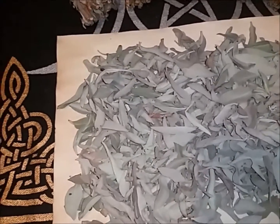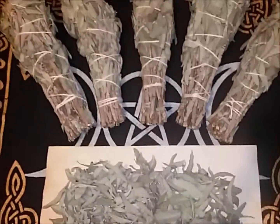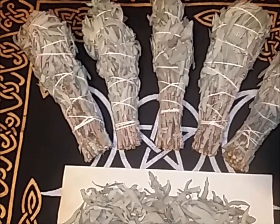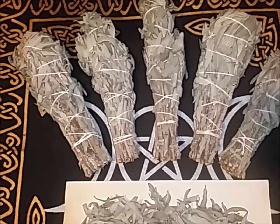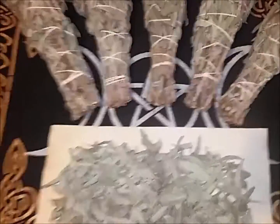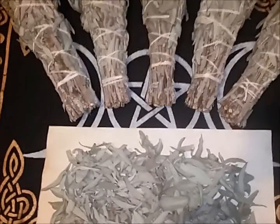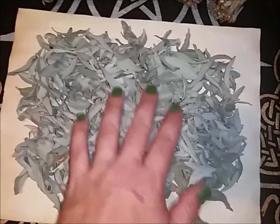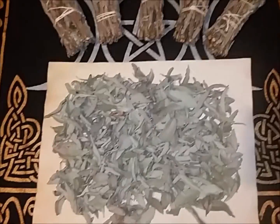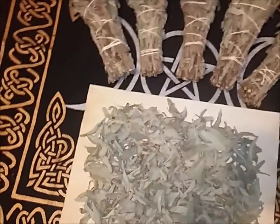Hey guys, Tie-Dye Witch here. I just wanted to show you a little bit of stuff I've been doing and share a little haul. I was in Tijuana this weekend and was able to harvest some sage. I never take too much — I don't like to take more than what I need. I got five bundles and I always leave an offering. I use every bit of it — even the leftover sticks we burn in a bonfire. It smells so good. I pretty much never run out of sage, so that's a good thing.